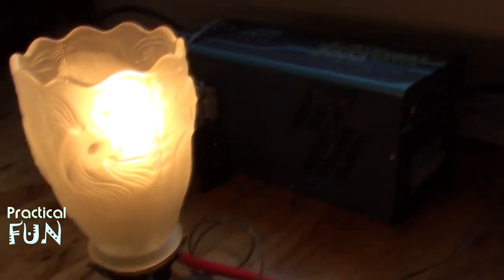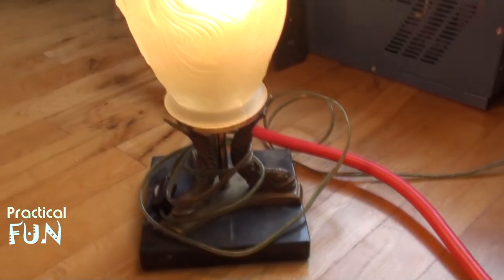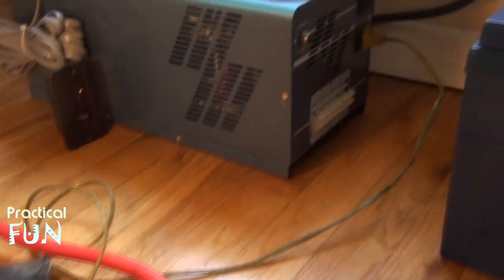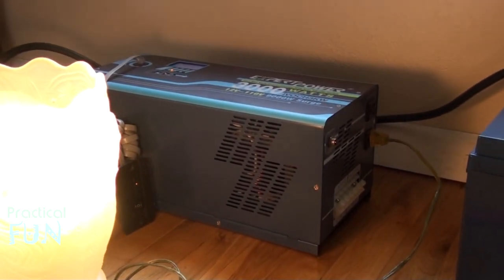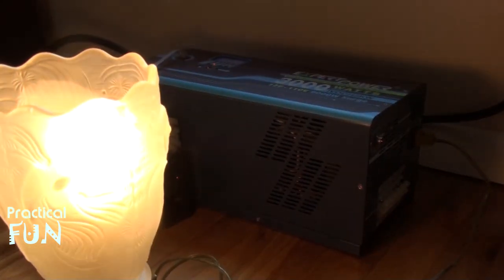It works — look at that! Wow, I can't believe it all works together. I'm going to disassemble it and get ready once I have a platform to put it together permanently.